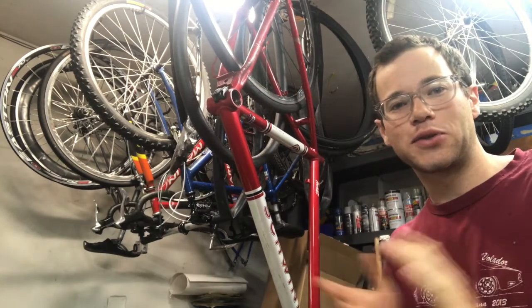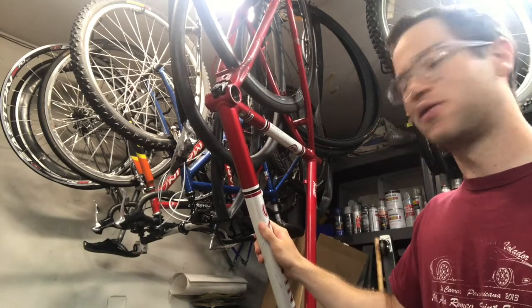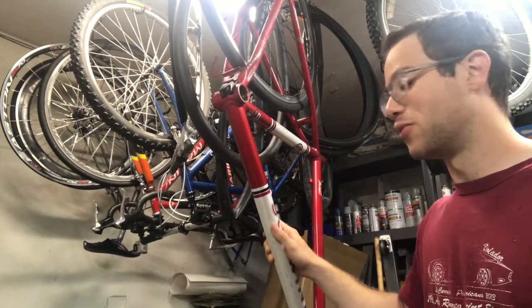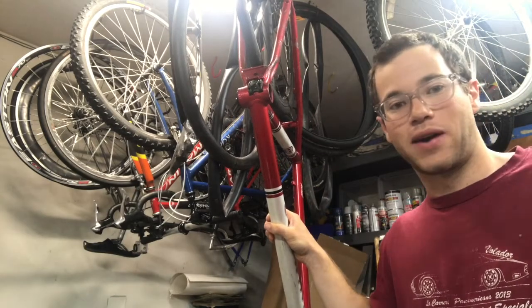How's it going guys? In this video we're going to be talking about how you can identify the bottom bracket type that you have on your bike. I just picked up this frame and I have no idea if this is an English or an Italian threaded bottom bracket. There are dimensions that we can measure on the actual bottom bracket itself on the bike to help us figure out what type of bottom bracket we need to purchase.